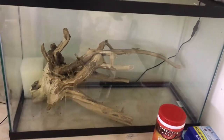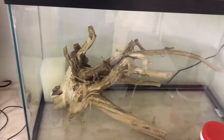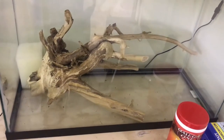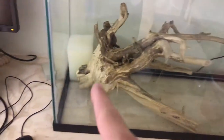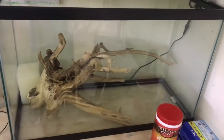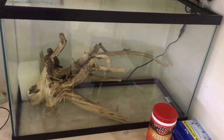Still nothing going on with the 29 right now. I did get a Beamswork light for it, and I got that piece of driftwood from the creek banks by my house, and I've got a DIY sponge filter over there. So it won't be long before I start getting something in there, but I will definitely keep you guys posted.